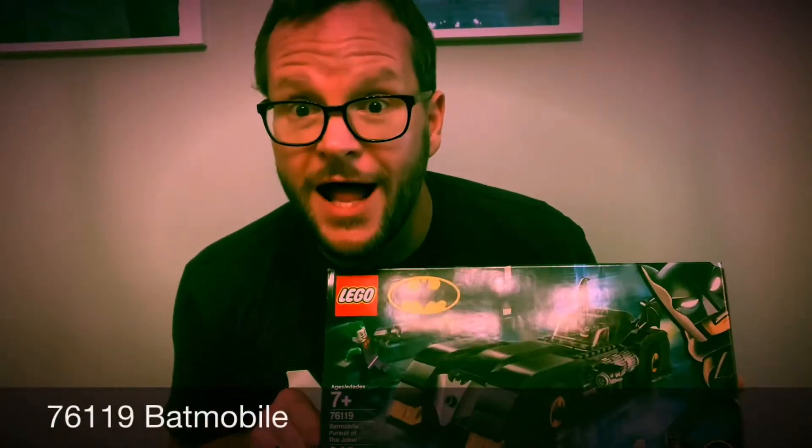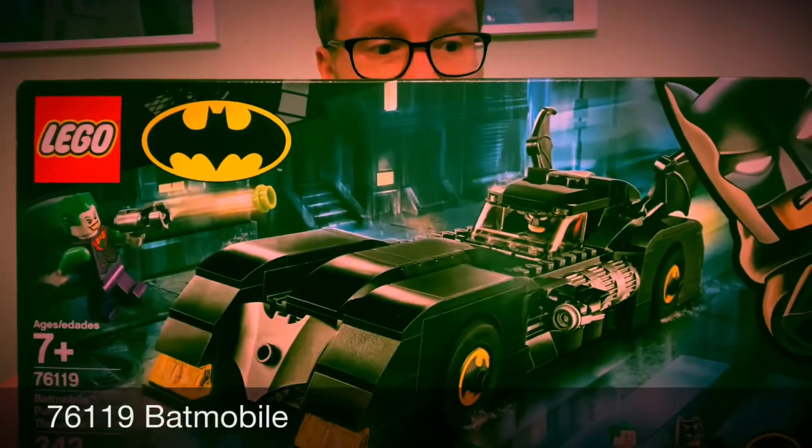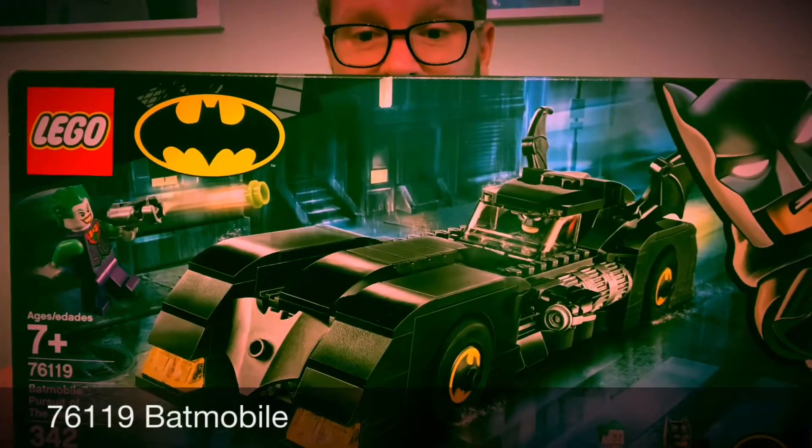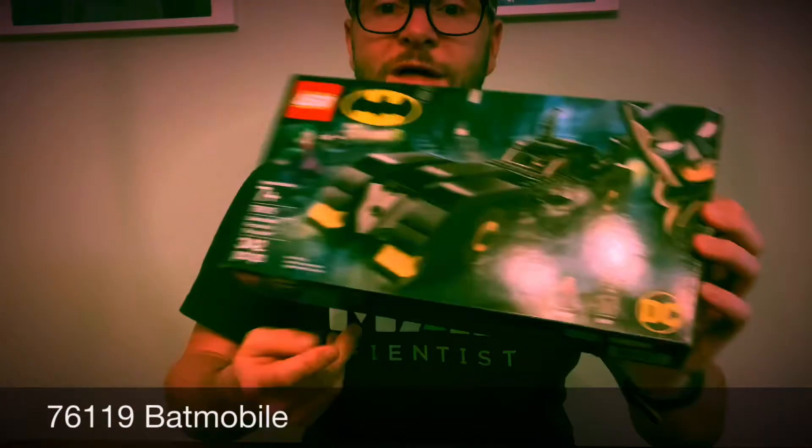This is my first ever Lego review. The set I am reviewing is set 76119, the Batmobile: Pursuit of the Joker. It's a very cool version of the Batmobile. It comes with a Joker and a Batman, and here's the build.